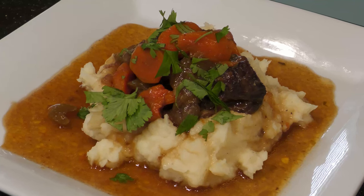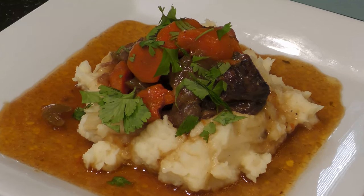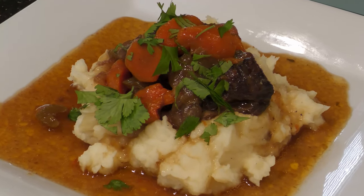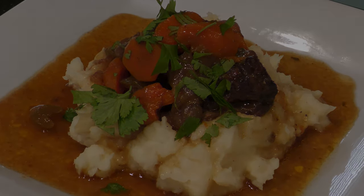If you found this video to be helpful, please give us a like and subscribe to be notified for upcoming recipes. For more information, visit our website.